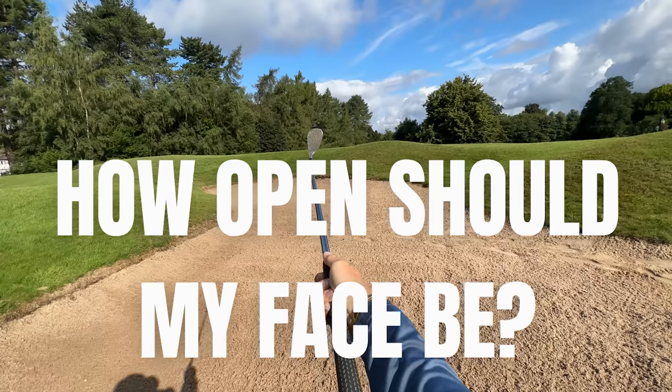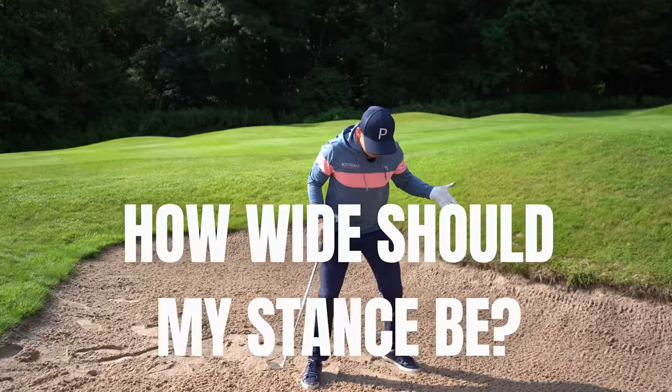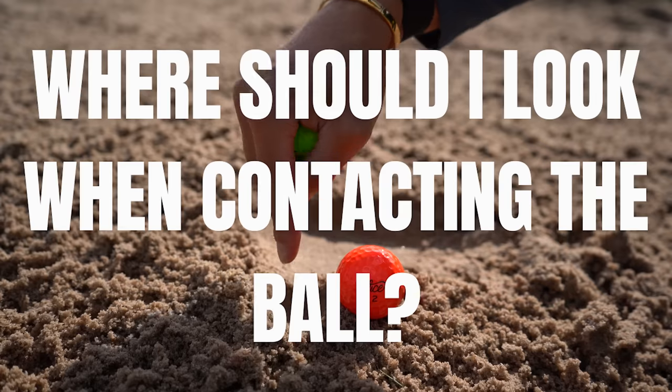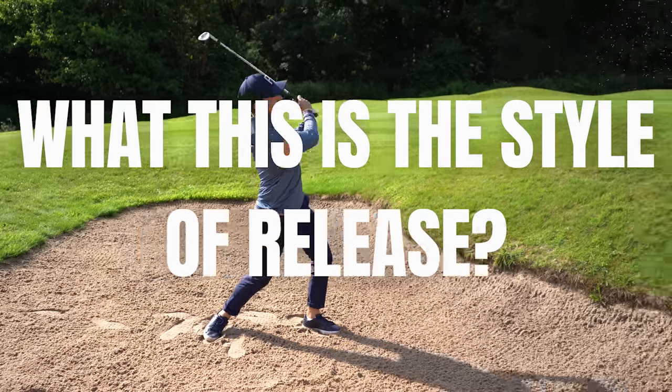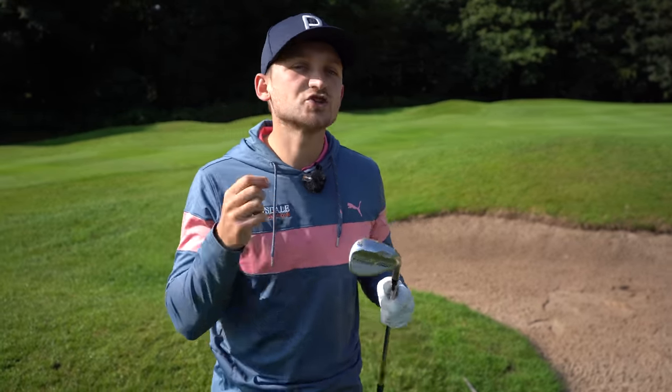Golfers have been asking: how open should my face be? What is the ball position? How wide should my stance be, and where should my weight be at address? Where do I look when contacting the ball, and what is the style of release? Now that 'where do I look' one will actually get you thinking, because you will not expect the answer I'm going to give you.